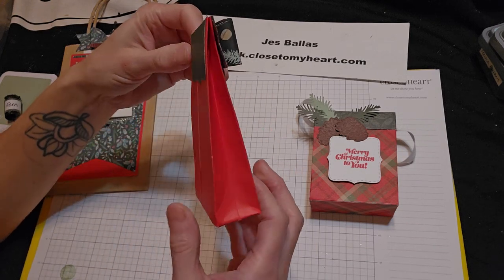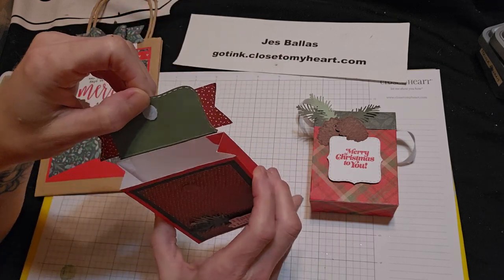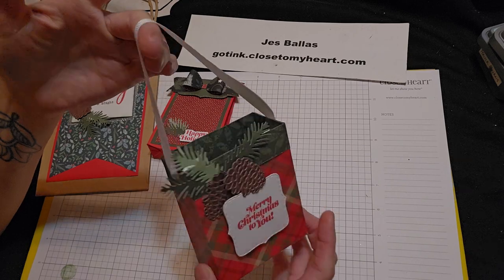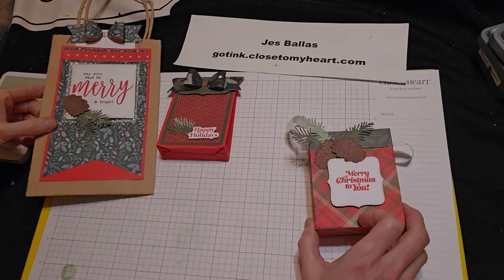You'll see why in a minute. Super clever, really cute idea. Great for a gift card, money, small gifts. And then this cute little tote bag — I have a pattern for it and it comes together really easily. Alright, let's get started.